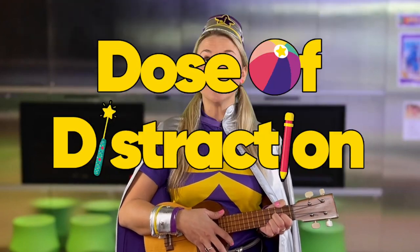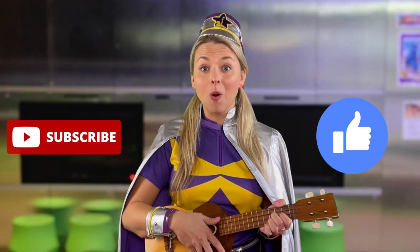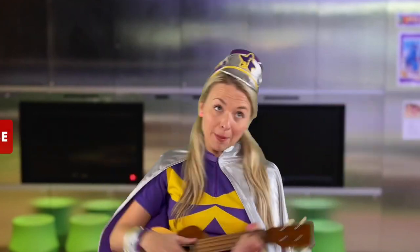Hello everyone, I'm Captain Starlight and welcome to another Dose of Distraction. Now before we get started with today's activity, don't forget to like and subscribe for more amazing content. Yippee!